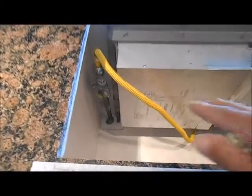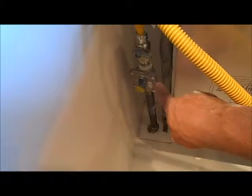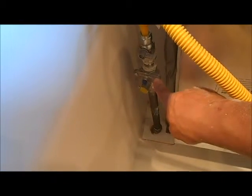Good morning, everyone. This is Howard from San Diego Remodeling. What we did here is we extended a three-quarter gas line. We put on the pressure regulator. We put on the shut-off valve. We installed a new gas supply line.